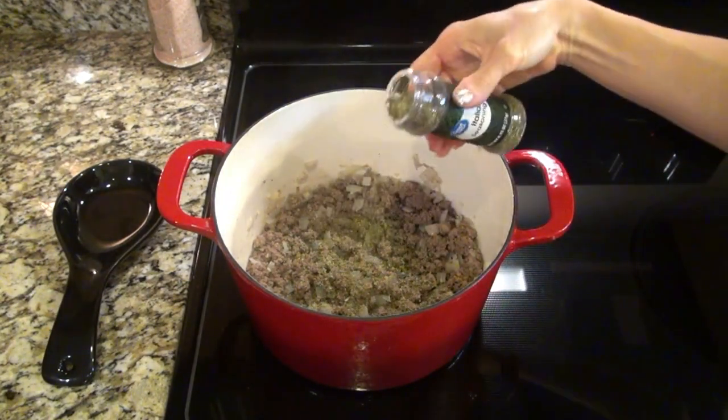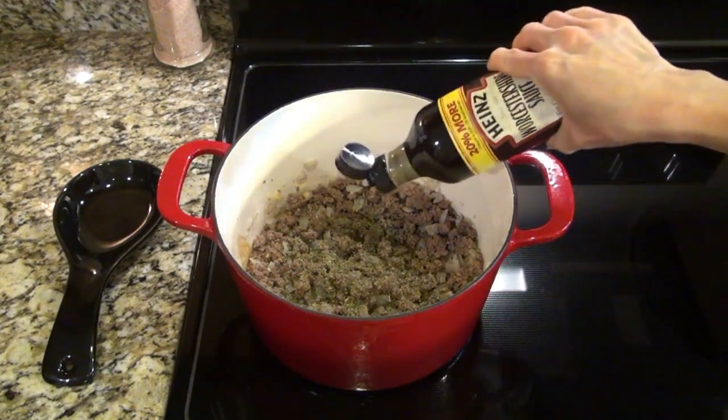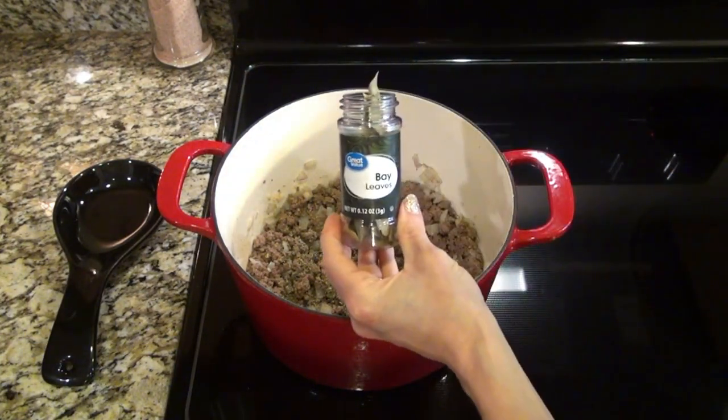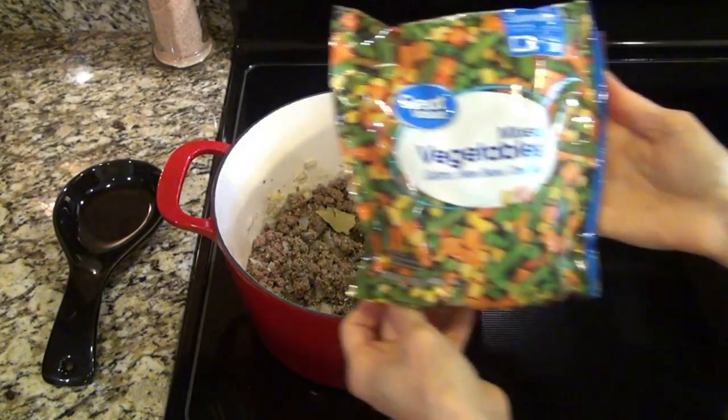Next I sprinkled in a teaspoon of Italian seasoning. I added in some pepper to taste, about two teaspoons of Worcestershire sauce, and two bay leaves — and don't forget to remove those before you serve this soup.